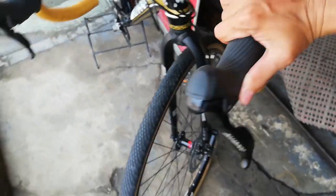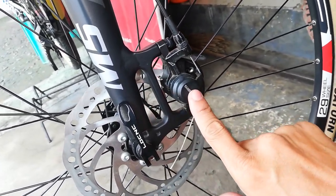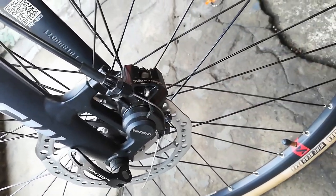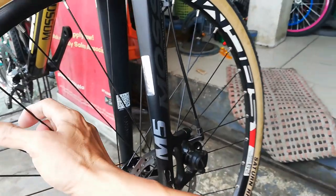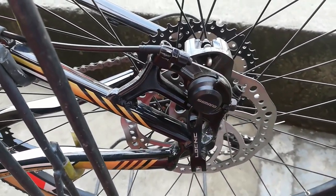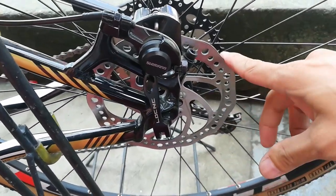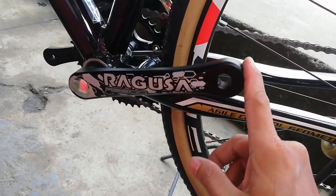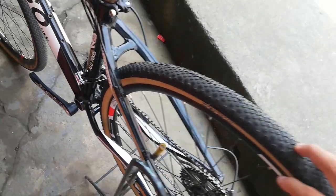The brake calipers are post mount, made by Shimano Tourney - the brake feel is very soft and smooth to squeeze. Both front and rear use 160mm rotors with post mount Shimano Tourney calipers. The other crank arm is also Ragusa RB900, square taper, 170mm, made of alloy.